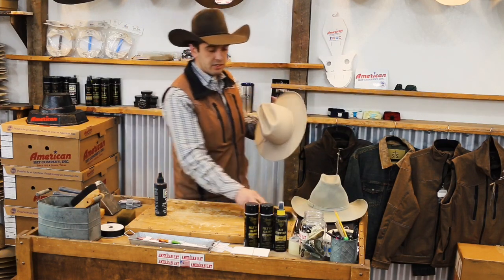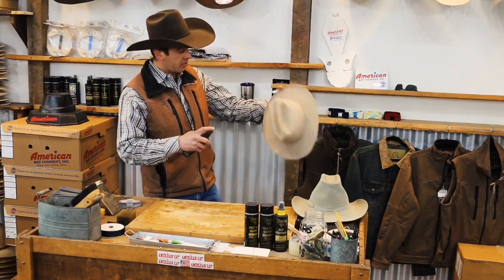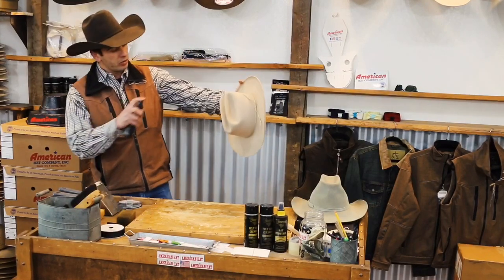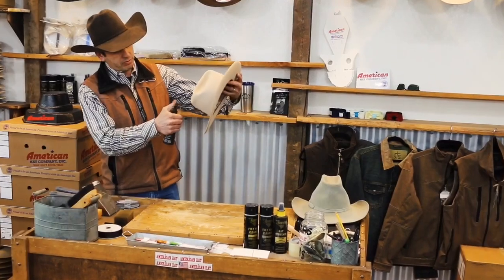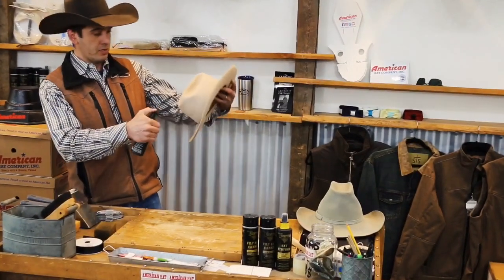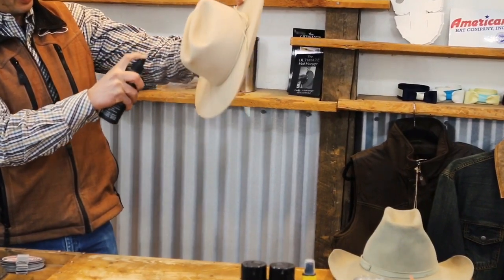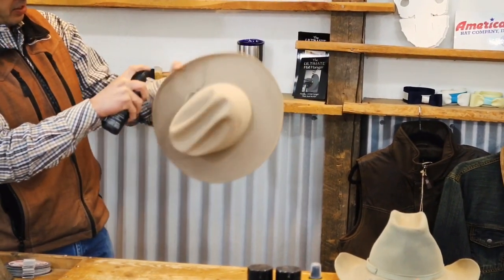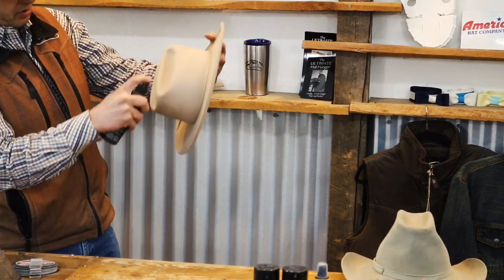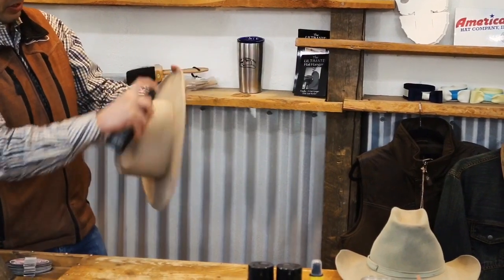Then we'll take a brush to it and brush the rest off. You just want to cover the hat — not soak it or saturate it, just cover it. I hold it out and go around the hat like this, just getting a good coating on it.